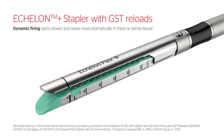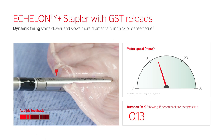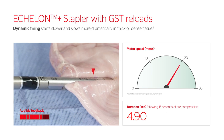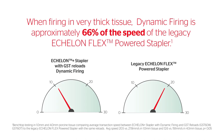Dynamic firing starts slower and slows more dramatically in thick or dense tissue to enhance compression and audible feedback. When firing in very thick tissue, dynamic firing is approximately 66% of the speed of the legacy Echelon Flex powered stapler.